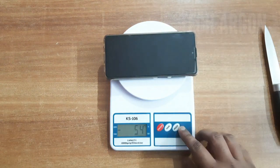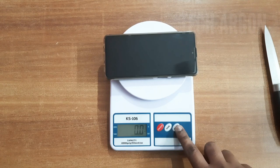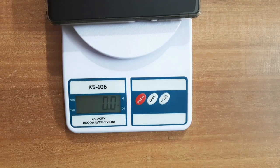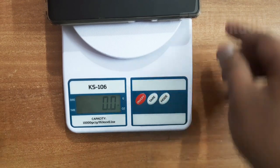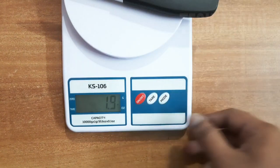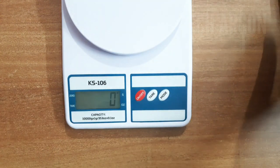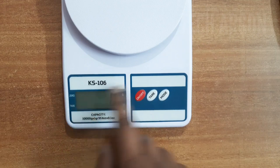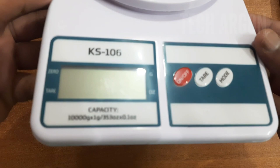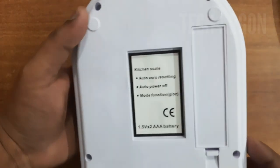I'll tear it and then try the mode button. This switches it to ounce — yeah, before it was grams and now it is showing in ounce, so you can see how much ounce the item weighs. You can switch it back to grams if you want. And this is the off button for switching off the product. So that's it guys — it's a simple and useful gadget for your kitchen purposes.